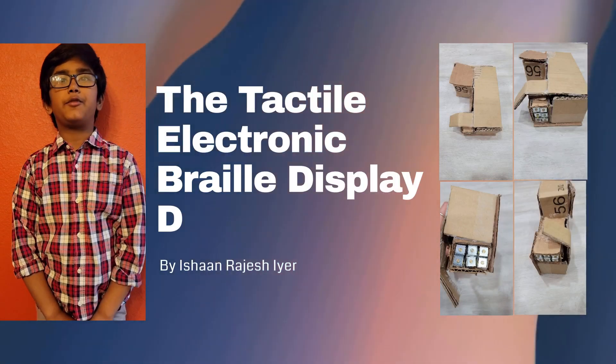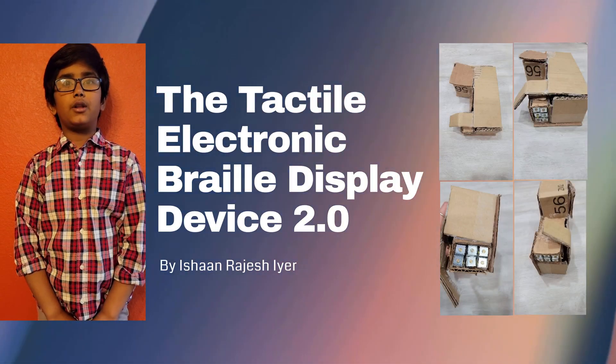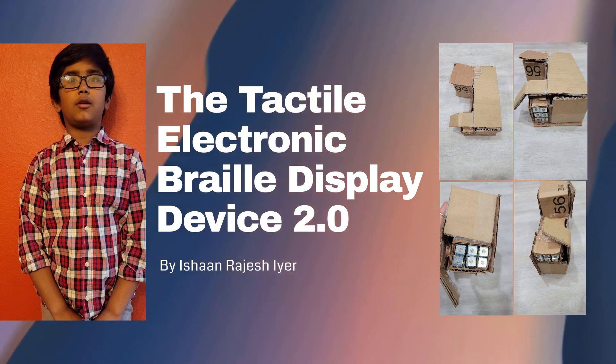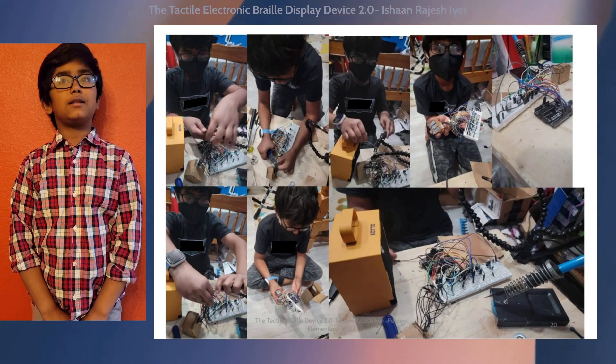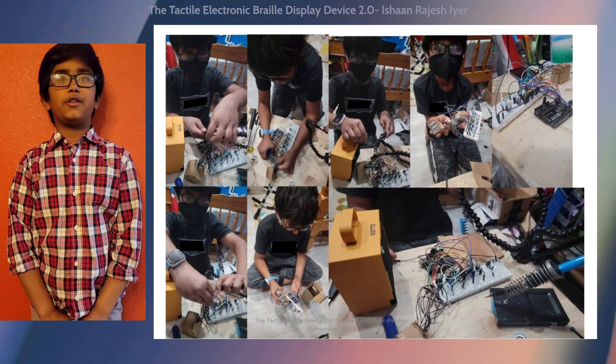Hello, my name is Ishan Ayer. I'm a 5th grade student from California, from Purdy Elementary, and today I want to talk to you about a device I created called the Tactile Electronic Braille Display Device 2.0. This device is designed to assist individuals who are visually impaired.